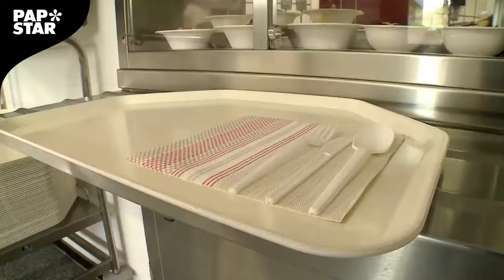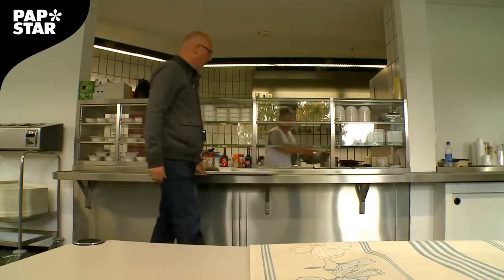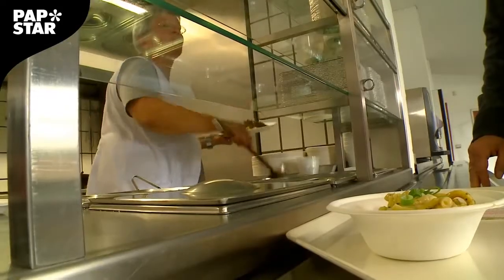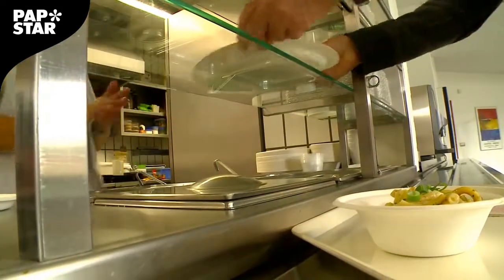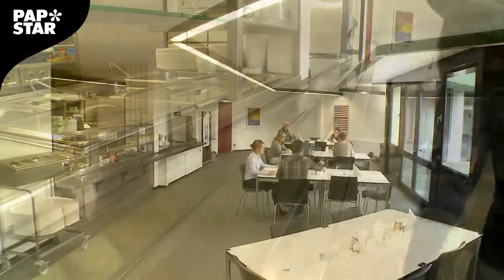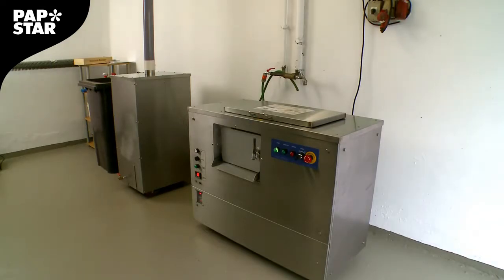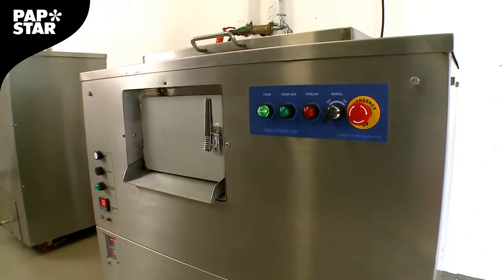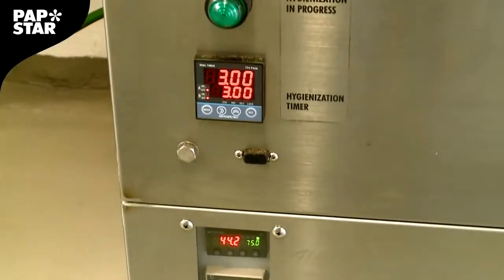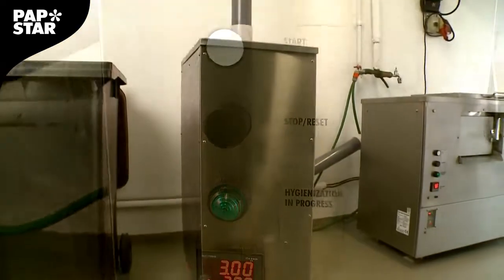We're now able to equip canteens and large parties entirely with compostable products, which can later be disposed of through composting. We've been demonstrating how this works since March 2015 with our own compost machine, which enables us to compost all packaging, crockery, cutlery and serviettes, as well as leftover food and coffee grounds from canteens and coffee machines.